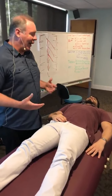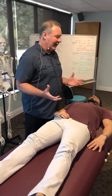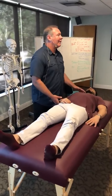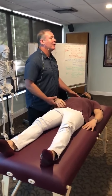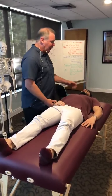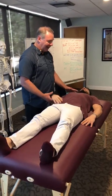I already know where his problem is just using an innate scan, but I'll go the long way. Are his upper extremities the priority? No. Are the lower extremities the priority? No. Is it the posterior torso? No. Is it the anterior torso? Yes. So it's more in the anterior torso. Is it on the left side? No. Is it on the right side? Yes.